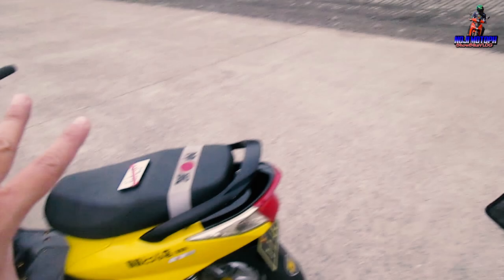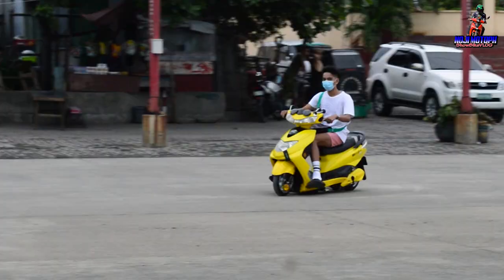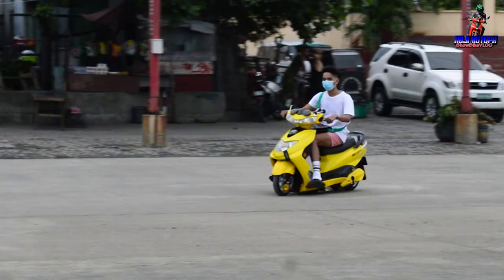How long does it take to charge? The charging time is 6 hours, and once it's fully charged, it can run 60 kilometers. The top speed is around 70.